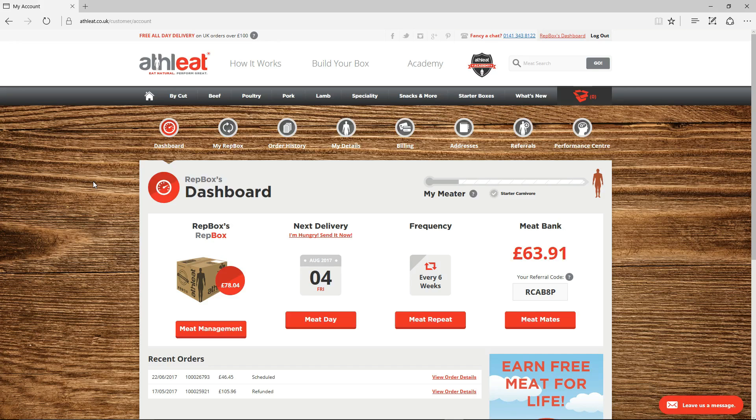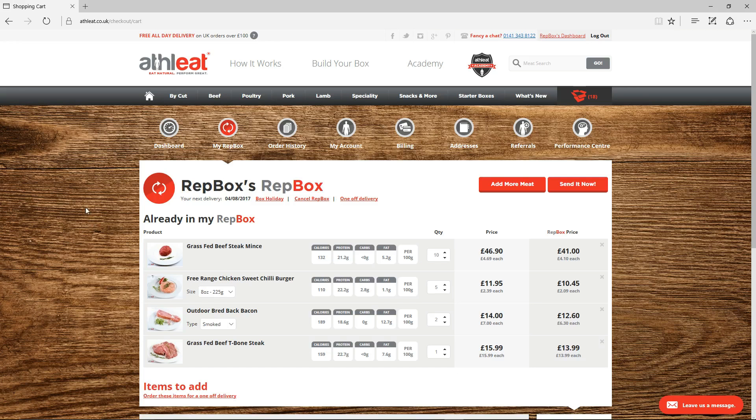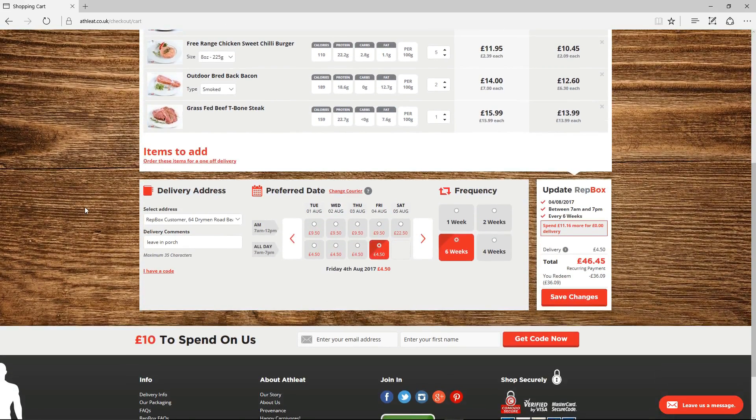To edit the contents of your RepBox, click Meet Management on your dashboard and you'll see the details of your RepBox appear, starting with the current contents, delivery date, frequency and your special RepBox price.